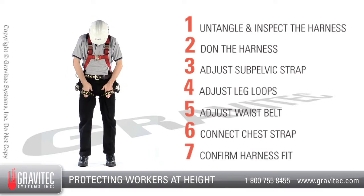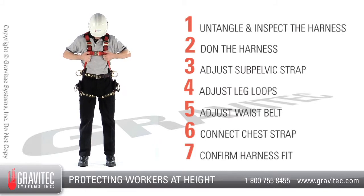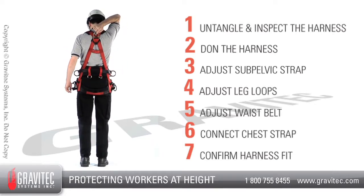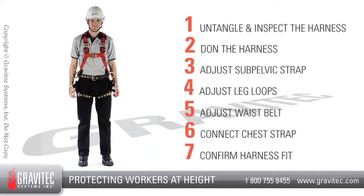Step 7: Confirm the harness fit. Check the sub-pelvic, leg loops, waist belt, chest strap and shoulder straps so they will not come off the shoulders and that the dorsal D-ring is located between the shoulder blades. Lastly, check the overall fit of the harness and contain any excess webbing.